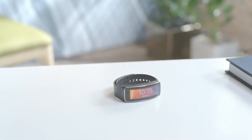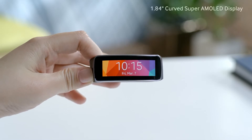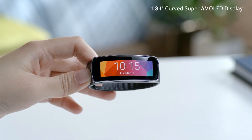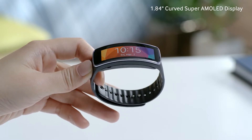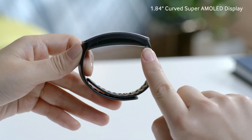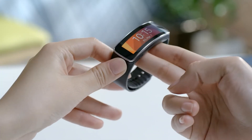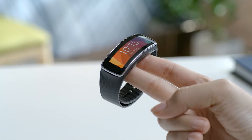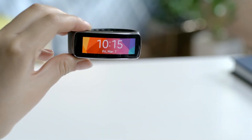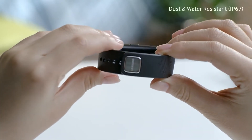Along with the Gear 2, we've also introduced a new wearable device, the Gear Fit, which lets you stay physically active without sacrificing personal style or mobile connectivity. The Gear Fit is the world's very first wearable device with a curved 1.84 inch Super AMOLED touchscreen display. At 27 grams, it's light enough that you hardly notice it on your wrist. Despite its sleek design, it's also very durable, being IP67 dust and water resistant.